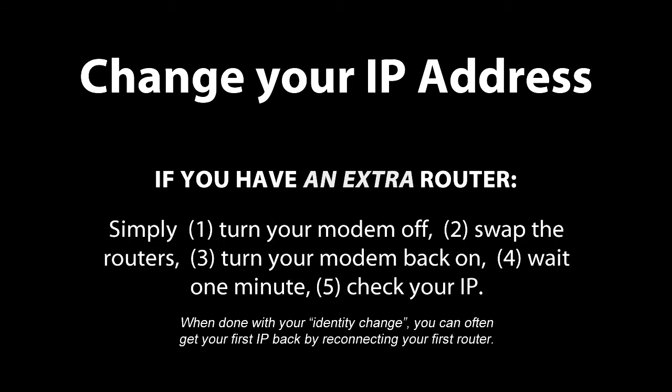Another thing you can do, if you're a geek like me and have an extra router, is simply swap routers and restart the modem. That always gives me a new IP. It's also possible that you might be able to change the MAC address of your router manually, but I'll save that for another video.